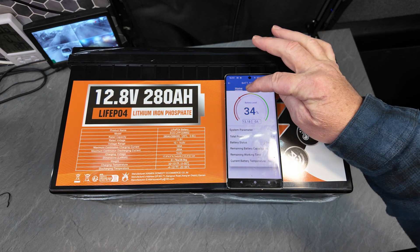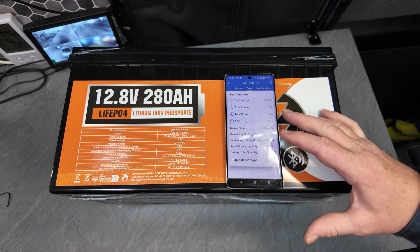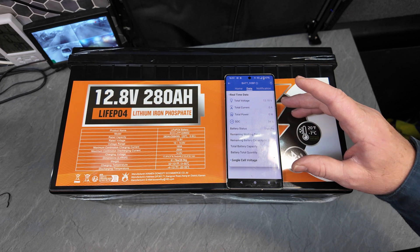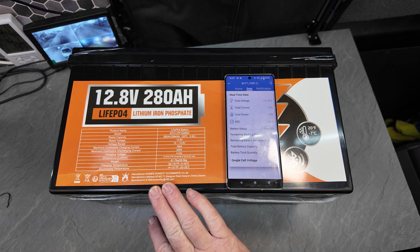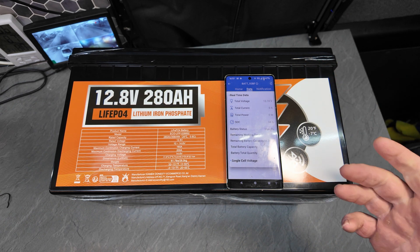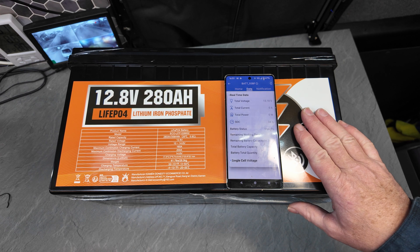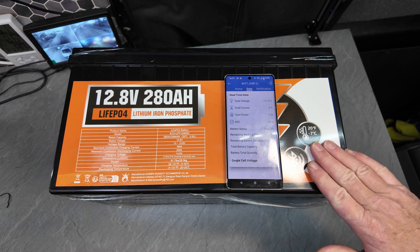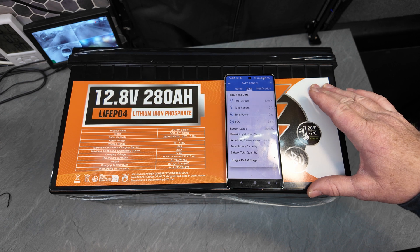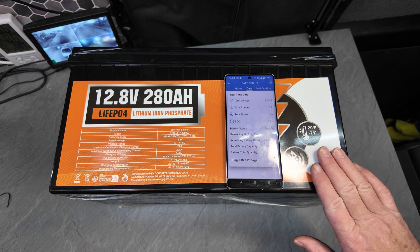We've got a data sheet with real-time data — it's self-explanatory. The Bluetooth monitoring is actually what stopped me from getting this battery before, because it's so much easier knowing what stage it's at. I'm not sponsored by this company but I have applied to be an affiliate. I bought this with my own money, so if I get a discount code or link I'll put it in the description below.